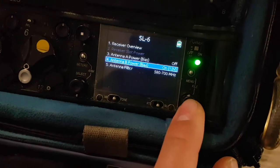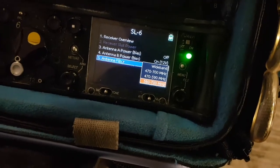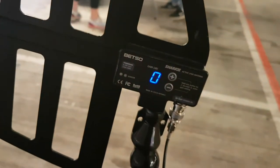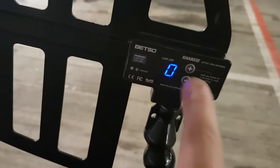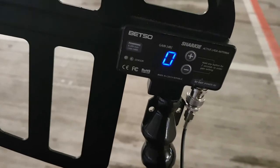You can see that I'm just powering one antenna at the moment, and I've put an antenna filter — you probably don't need it but it just helps in case of any interference. You will need the antenna bias on 12 volt to be able to power these Betso fins, as you can see it's on there. This zero, by the way, is the extra gain — this is more for if you have really long BNC cable, but you can obviously live without it.